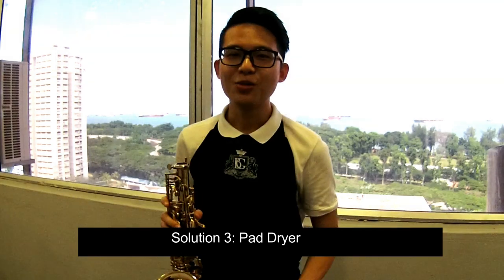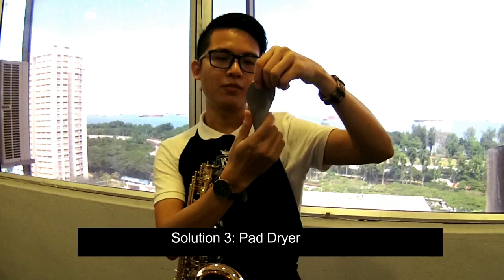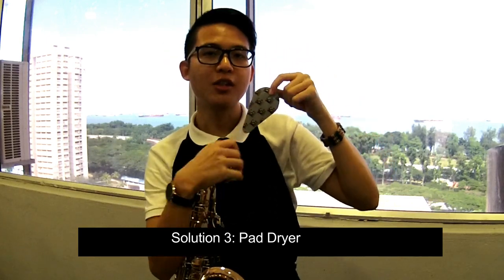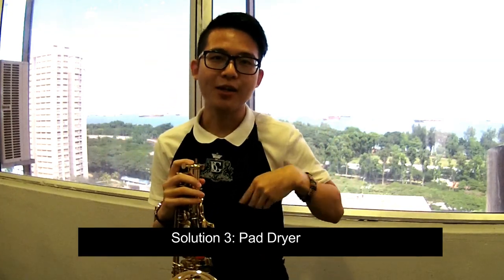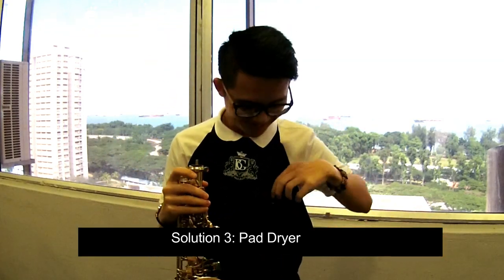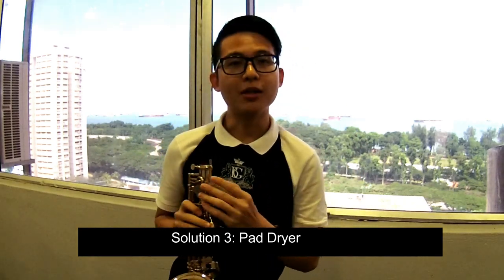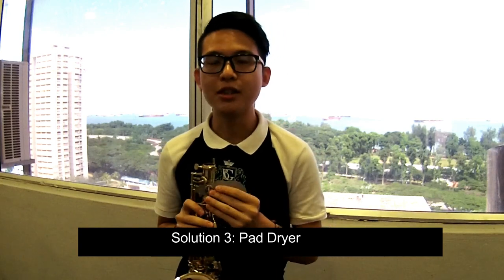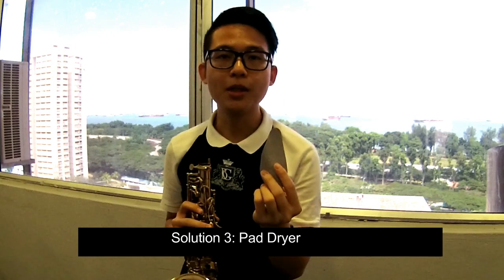Last, we use the pad dryer. The pad dryer has a nice cutting shape, especially the BG brand, and it's so handy. We can easily put it into our pocket and take it to concerts. It is designed for our pad and tone hole, and it absorbs moisture from the key. Best of all, it is washable and reusable.